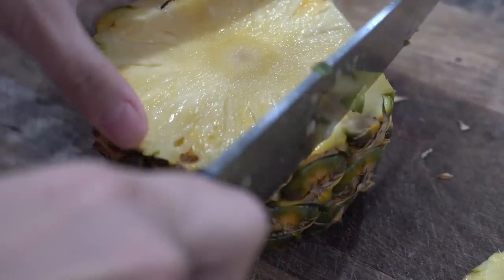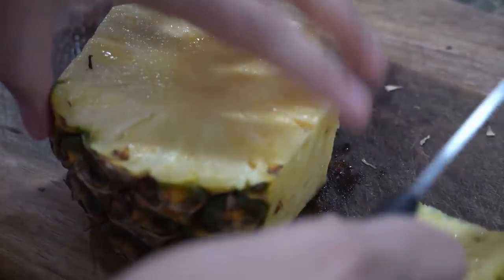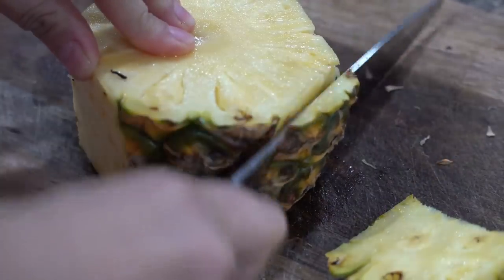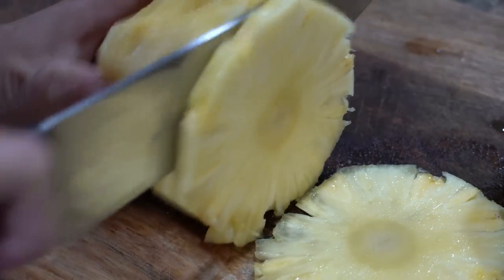Did you know pineapples have an enzyme that eats you after you eat it, which is why you experience a tingling sensation on your tongue and throat? My kids not only get this tingling sensation but also red rashes.